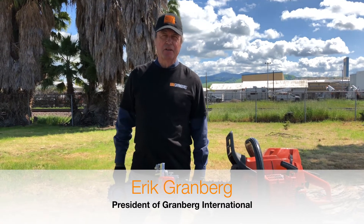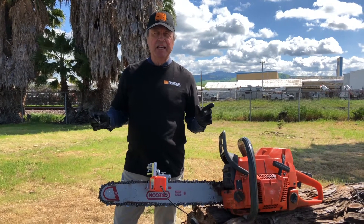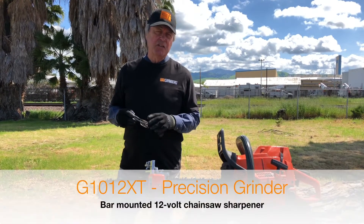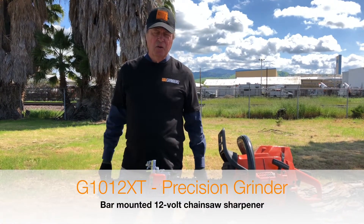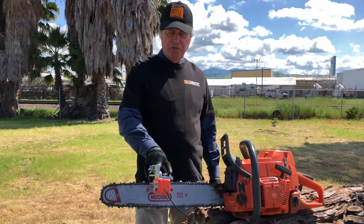Hello, this is Eric Granberg, President and CEO of Granberg International. We're out here today to demonstrate our top-of-the-line grinder, our G1012 XT, which is a combination of a 12-volt high-speed grinder and our filing joint.